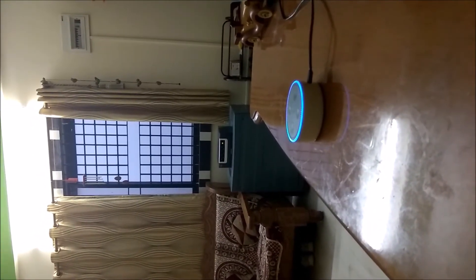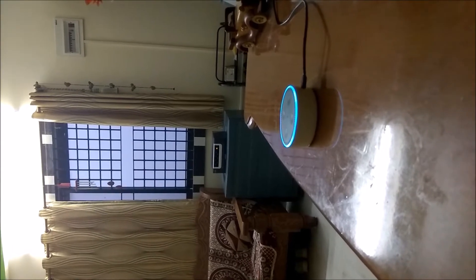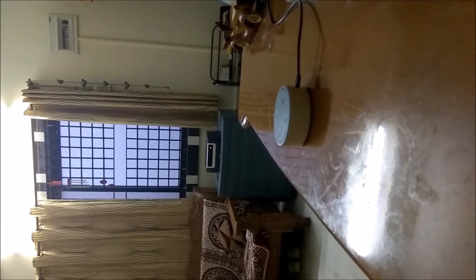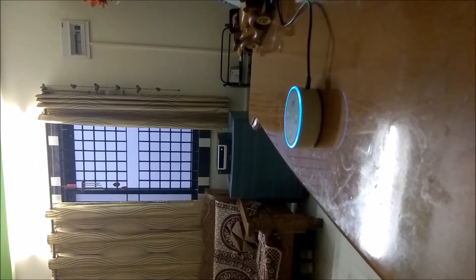Alexa, turn on drawing room lights. It's already turned on so it will not do anything. We have to give her a command for turn off. Alexa, turn off drawing room lights. So friends, you can see it is functioning very nicely, and this switch is actually connected in a different scenario which I will be showing you.